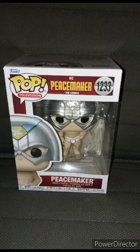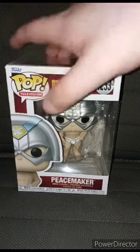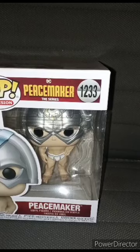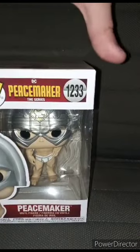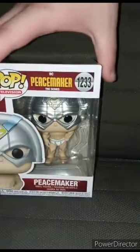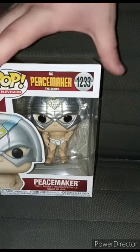About three weeks ago I did an unboxing on number 1232 Peacemaker with his eagle. I'm not gonna say the eagle's name because I have a hard time saying it. This one is number 1233 — Pop Television, DC Comics, Peacemaker the series, Pop Vinyl. I bought this about two days ago at like one in the morning. This is my second Peacemaker Pop Vinyl and third John Cena Pop Vinyl. Let's go ahead and get it out of the box and review it.